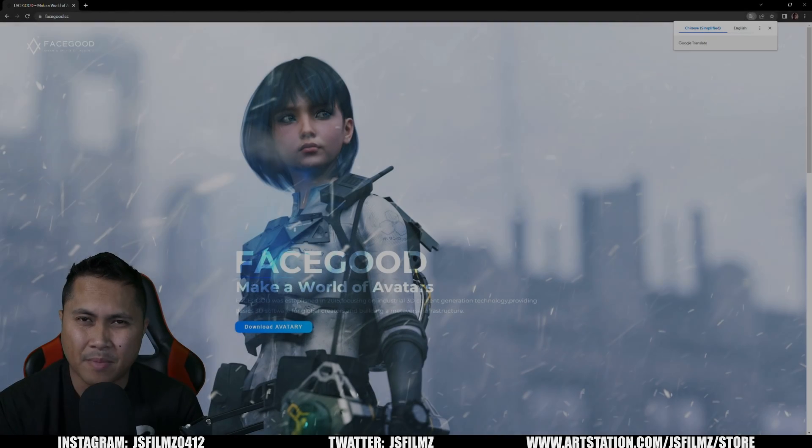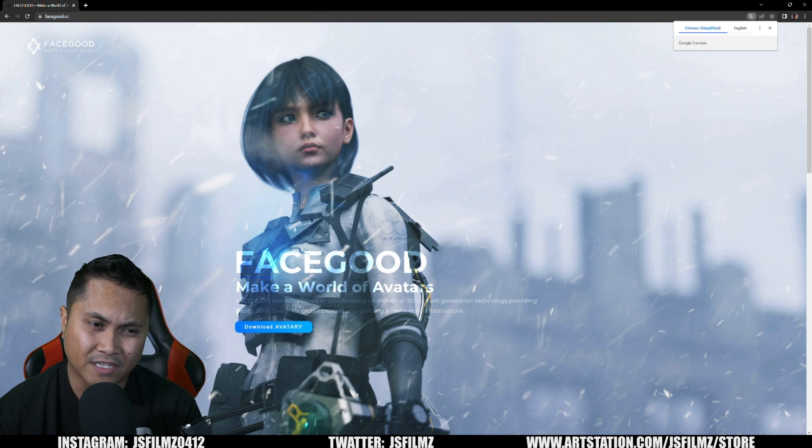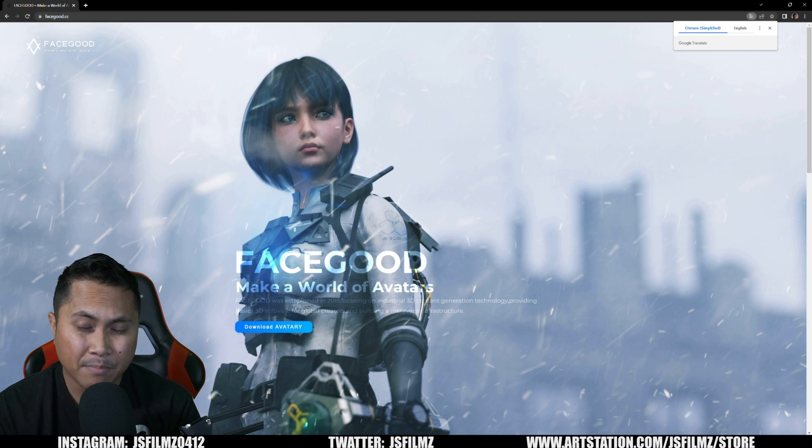In this video we're going to be talking about FaceGood Avatari and the FaceGood helmet. I've been using FaceGood for almost a year and a half now, and I've been pretty impressed with the quality you get out of the FaceGood system. Last Friday, FaceGood came out with some pretty incredible news, and that's what we're going to be talking about today.